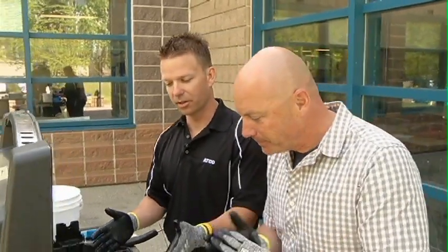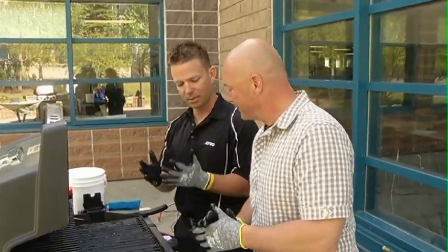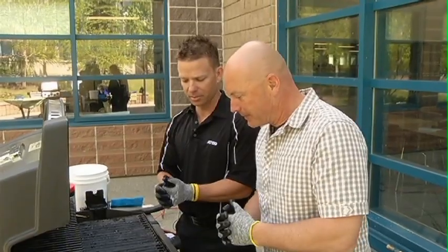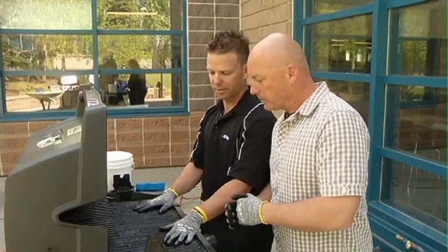All right, so you want to make sure that you clean your grill. You want to clean any type of tool that you're using. High protection — you want to be safety conscious. You don't want to have any flare-ups or burns on your hands. So what you want to do is work top-down. First, we're going to start with the grates themselves.